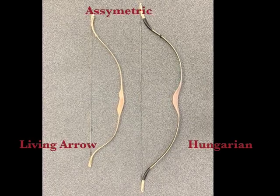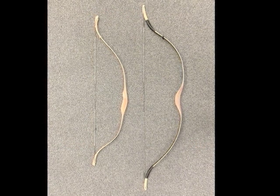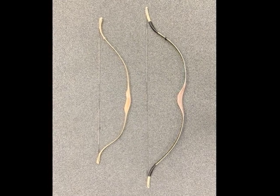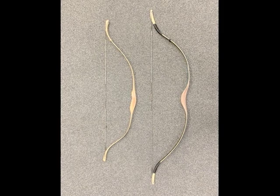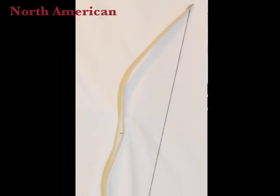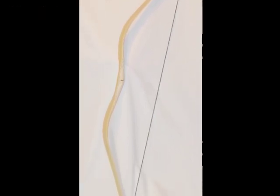Here we have two asymmetrical bows, with the lower limb being shorter than the upper. On the right is a 56-inch Kasai Falcon, very popular with Mediterranean shooters. On the left is a Living Arrow bow, much smaller, with a built-up grip to fit into the heel of the palm. Scythian bows tend to be shorter, sometimes asymmetric, with more dramatic curvature; the deeply inset handle makes them very difficult to hold arrows in the bow hand. Here you see the Sky Dog by Attila, inspired by gullwing-style North American Plains bows.